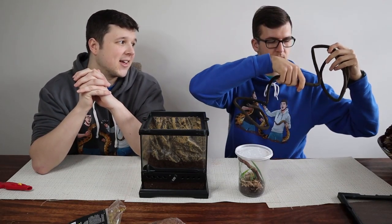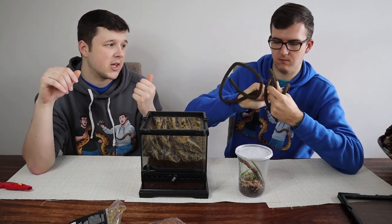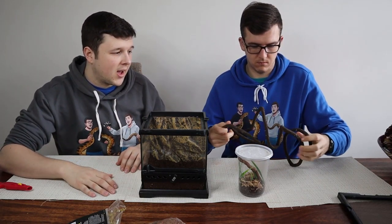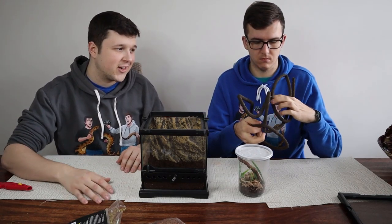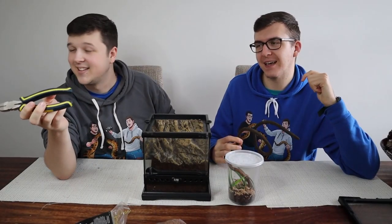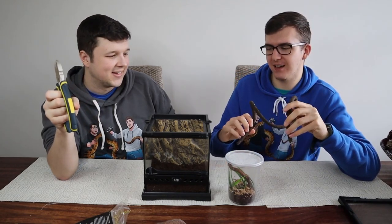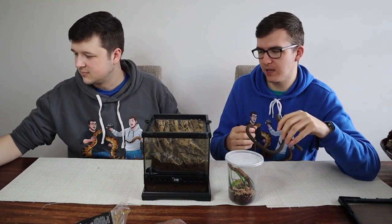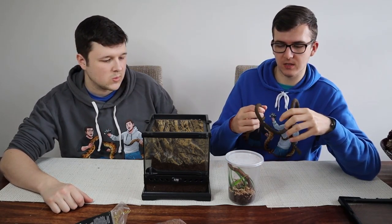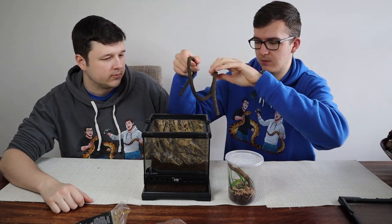Next up we are going to be adding in this fake vine that we have lying around and we're going to mould and bend it into fitting this tank. We had to get a pair of side cutters to cut the branch down because it was a little bit too big and too crowded. When the mantis is molting you want to leave it enough room that it can hang down and molt without anything interfering, because that could cause a bad molt and it wouldn't dry out properly. So we cut it down to give more airspace inside the tank.